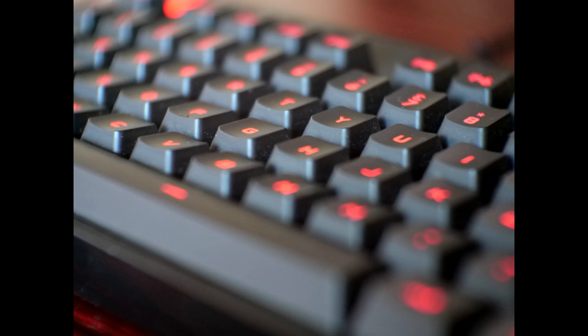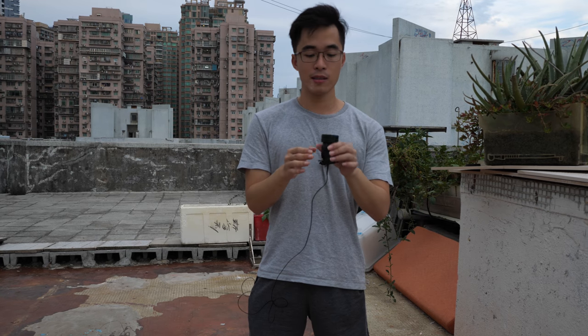I wouldn't say it's a perfect lens — of course it's not, it's designed for CCTV usage — but it's still good to remind you as a photographer or videographer that you don't need much. You can try something new for fun for very cheap. That's my short review of this lens.